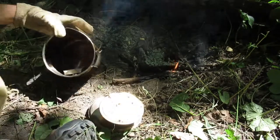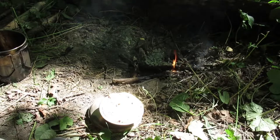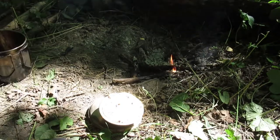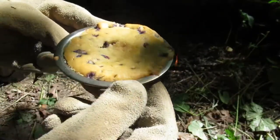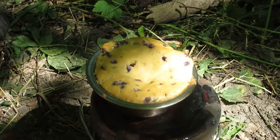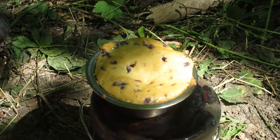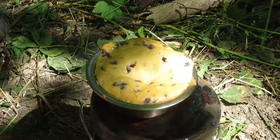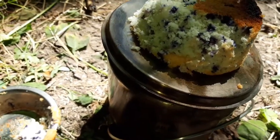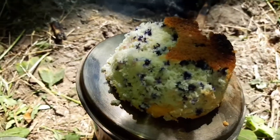Oh yeah, look at that. Here's the muffin. I'll see if I can get it out and set it on this lid of the pot. Hopefully the butter works. Here's the muffin out — a little bit stuck in there. Just use more butter next time.